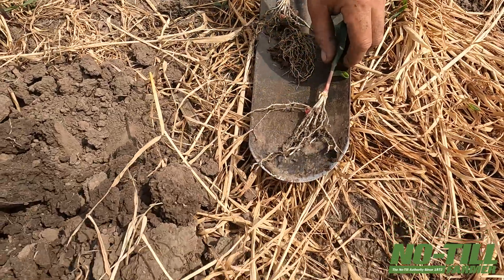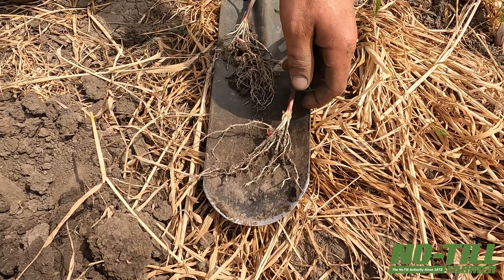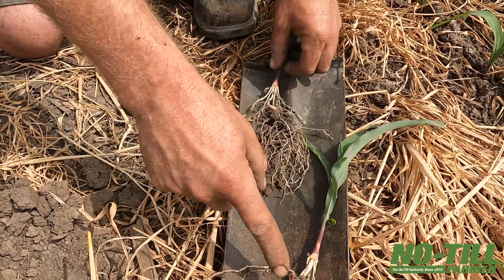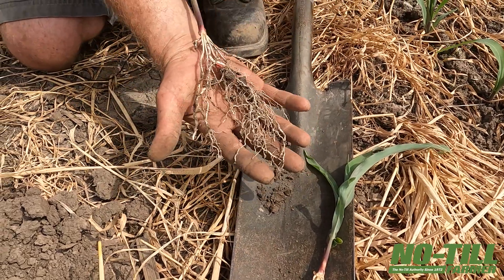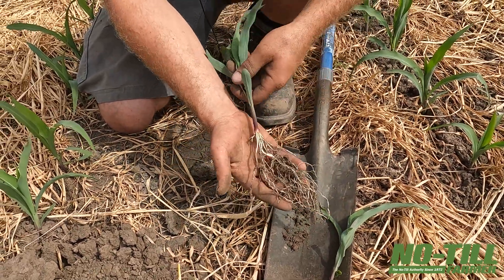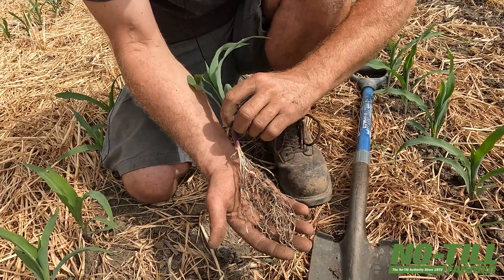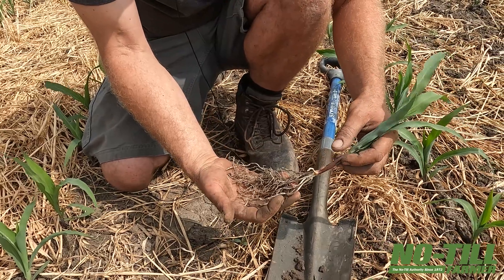This one is just planted with nothing in-furrow out the back of the planter. We had nitrogen, sulfur, humic, boron, zinc, and molasses — the exact same program out the back of the planter, dribbled two-by-zero. But this one had in-furrow compost extract — vermicompost extract. It was a combination of Johnson Sioux compost and Fed and Happy vermicompost, and then we put yucca and fish hydrolysate with that.